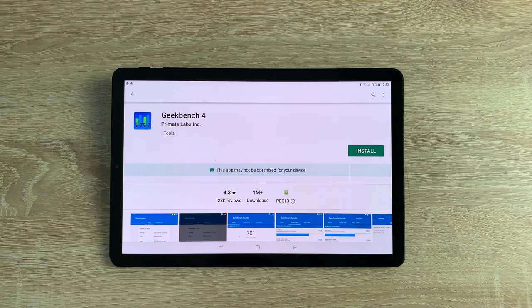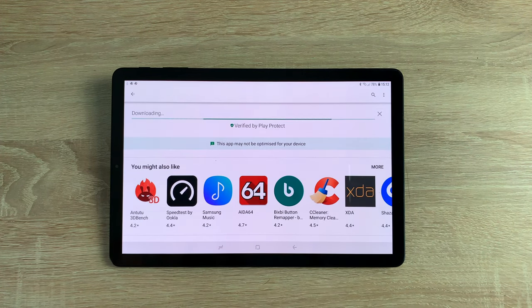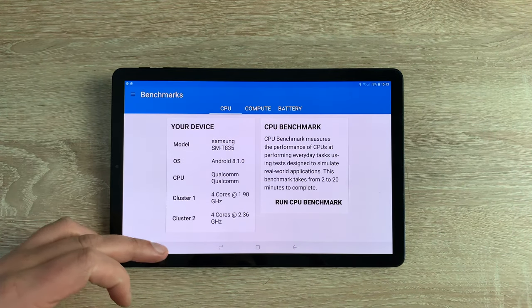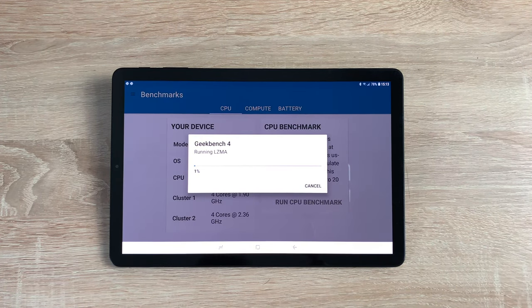Moving on to power and performance — a lot of people look at the Geekbench results, so we're going to install that while I talk. It's running Android 8.1, but Samsung have guaranteed this device will get Android 9, which is Pie, very soon. The chipset is a Qualcomm Snapdragon 835 10 nanometer chipset — a really good powerhouse. Inside is an octa-core processor with 4 cores running at 2.35 gigahertz and 4 cores running at 1.9 gigahertz.